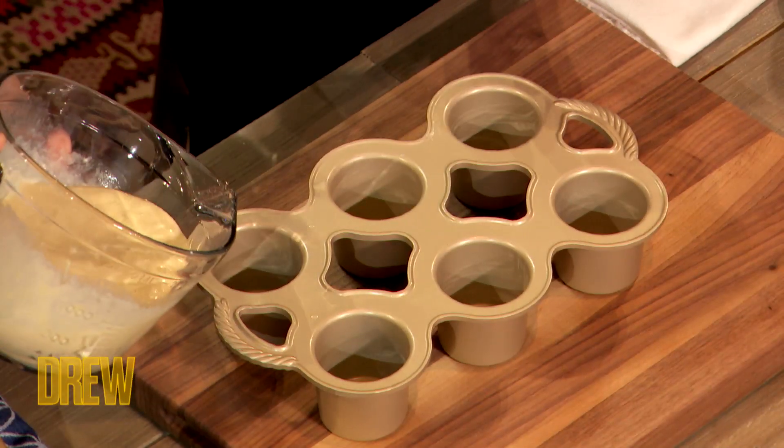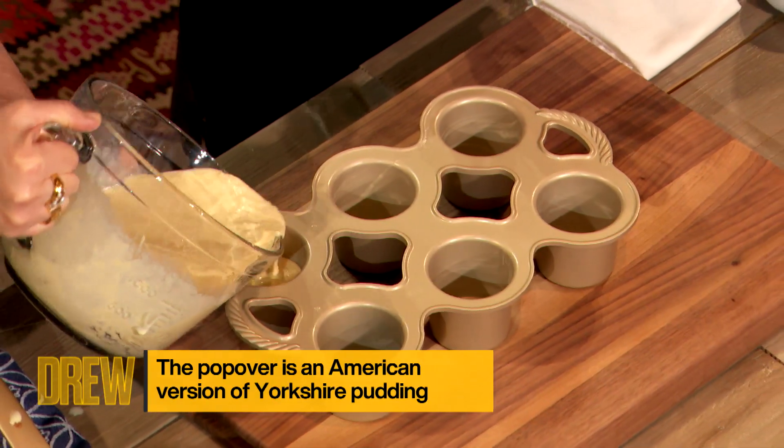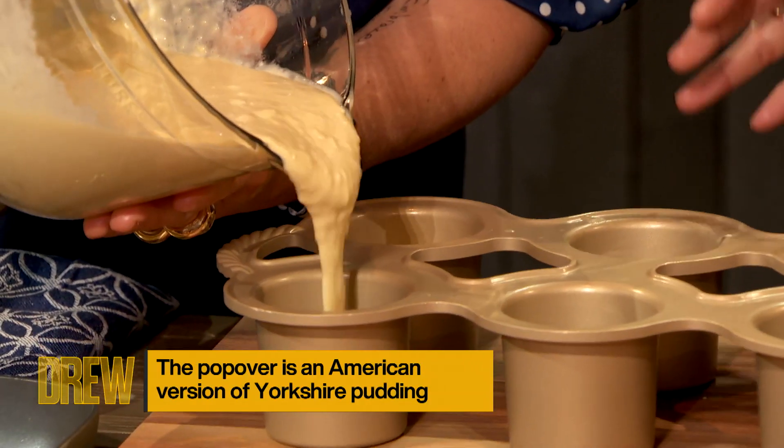Should I fill these? Fill them about three quarters full. Perfect. Oh God, I'm so uptight in my stomach right now. I don't have that sexy, whimsical thing in the kitchen.